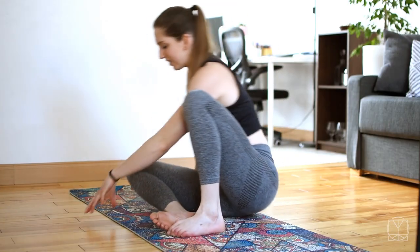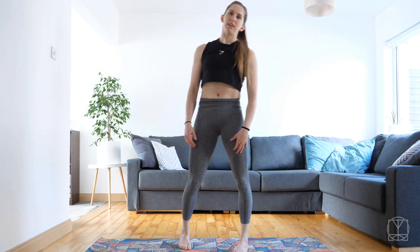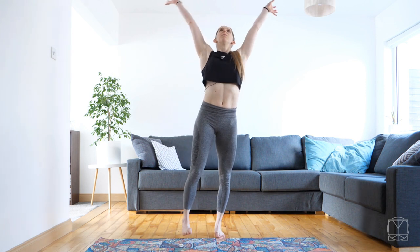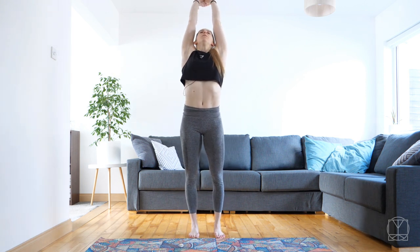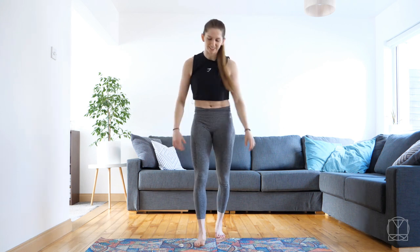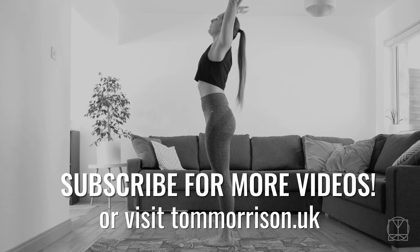And bring your feet together, make your way up, standing up nice and slowly, nice and gently, back just standing on our mat. Reach up, stretch once more, and relax. So I hope you feel good, I hope you feel a little bit better, and that you're ready for your day. Have fun, and thanks for joining me.